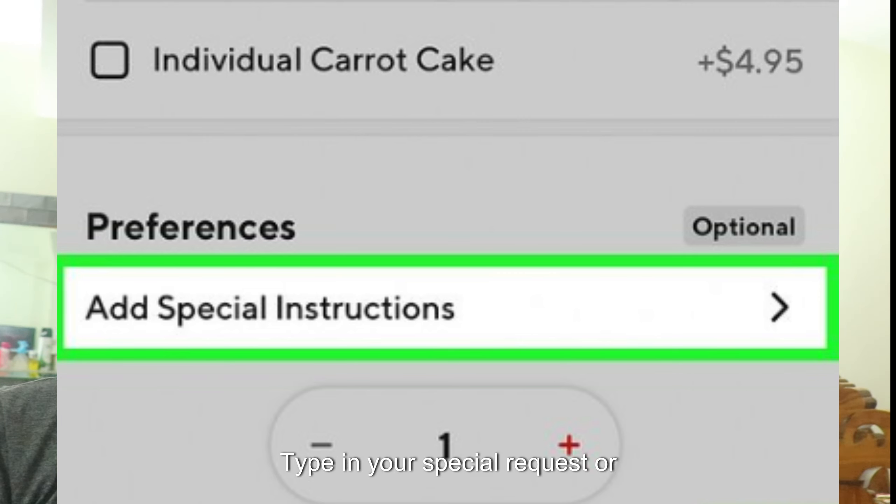Then, enter your request. Type in your special request or instructions. Be as clear and specific as possible to ensure the restaurant understands your needs.